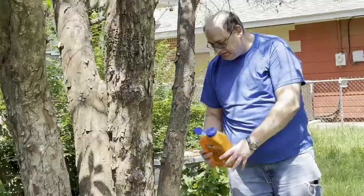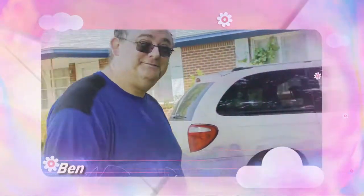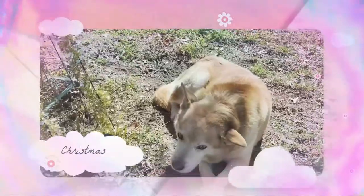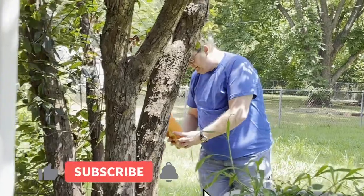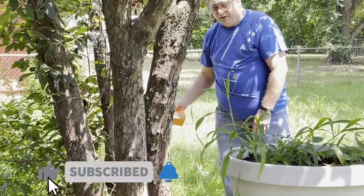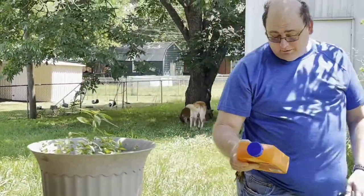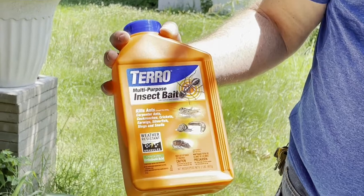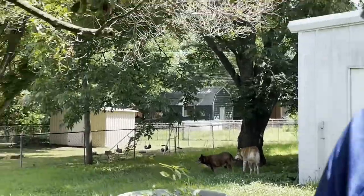Hello guys, welcome back to my channel! We're here in our back porch and my husband is putting poison for ants. All sorts of different things — can you show that? What is it? It's a Taro insect bait, for ants. We have a lot of ants in our backyard.